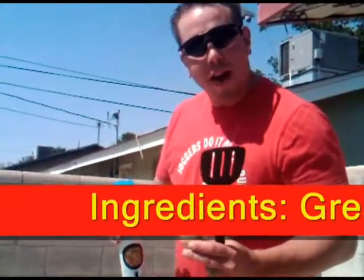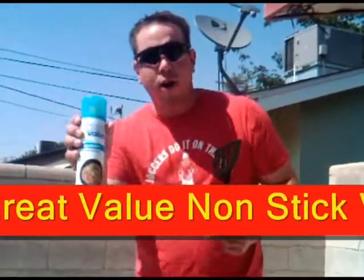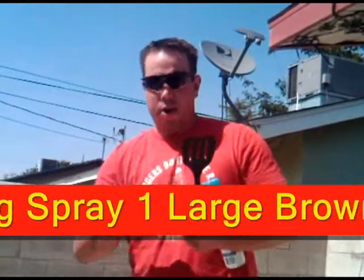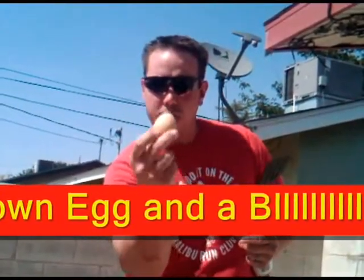Hey, we're here today on Sunday afternoon. My name is Chris and this is how we fry an egg here on the concrete. First, you get your Great Value nonstick vegetable cooking spray. You need one large brown egg, farm fresh, and a black spatula.